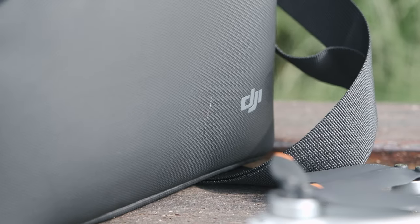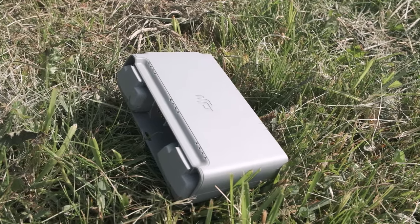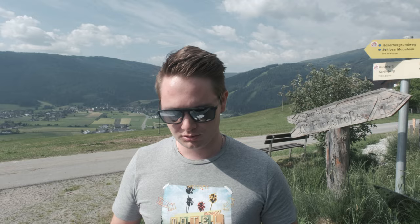Dafür habe ich bei der die Fly More Combo genommen, bei der zusätzlich zwei Akkus sind, dann ein Ladegerät, das bei USB-C drei Akkus laden kann, und eine Tasche.